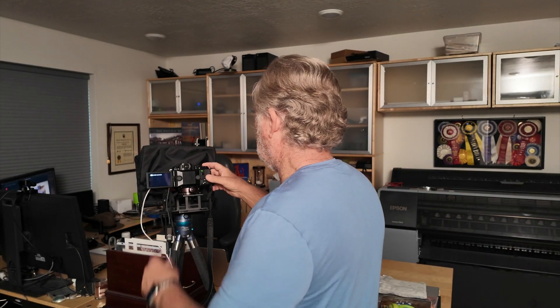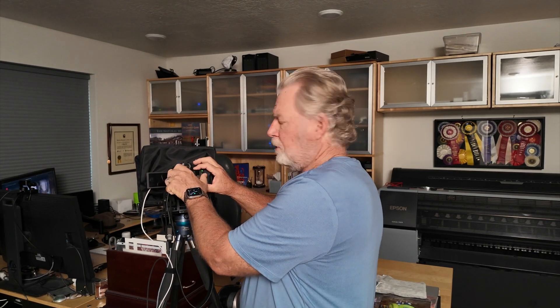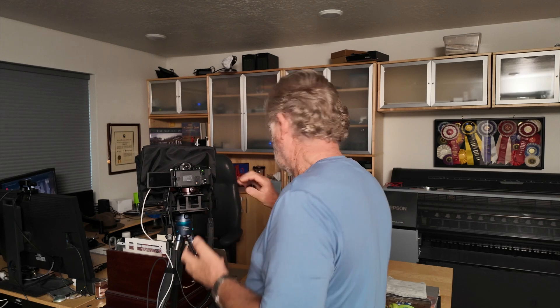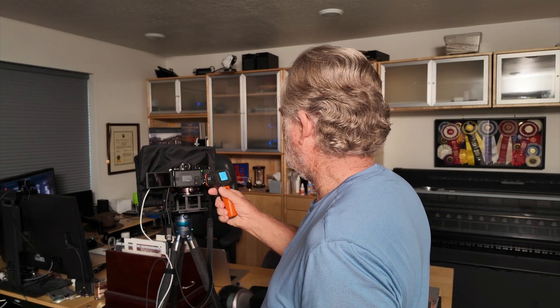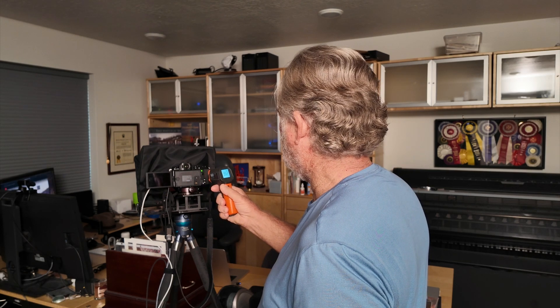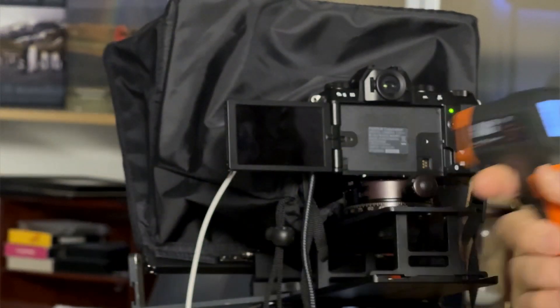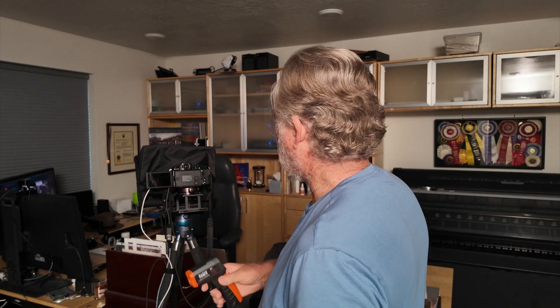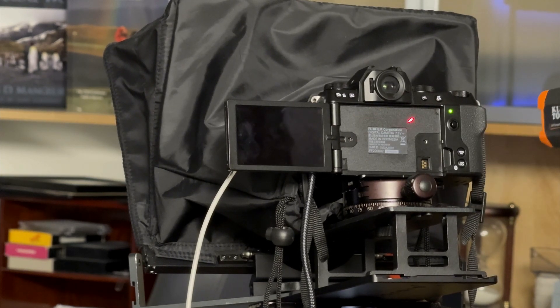I have to turn it off first. You can actually do both thumbscrews at the same time. The hottest spot I'm getting is right up there — I'm getting 95 degrees. Down there it's about 83, so it looks like the top is the warmest spot, around 95 degrees. Basically body temperature — not too hot. So now we're going to turn the camera back on.